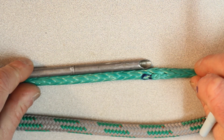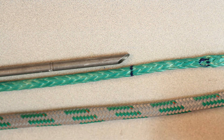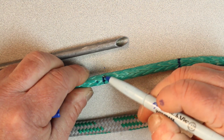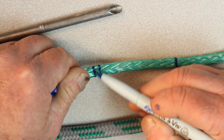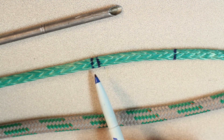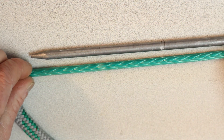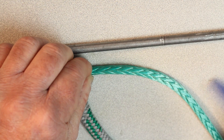Now we're going to go one fid length down and make another mark — we are making our marks up the standing part of the rope. From that mark one, I'm going to go another short fid length and make another mark; this is mark two. From mark two we're going to go four fid lengths up the standing part of the line — one, two, three, four — and this is mark three.